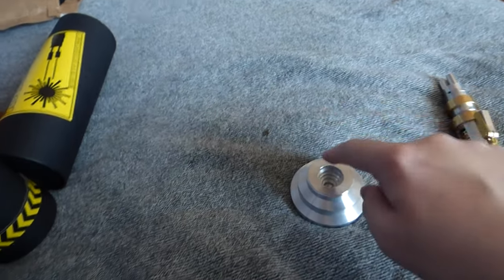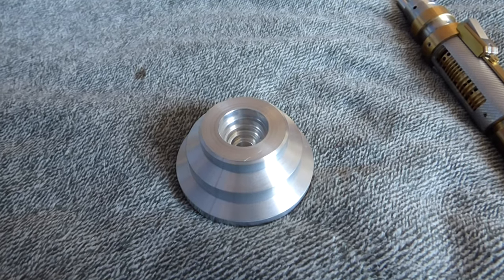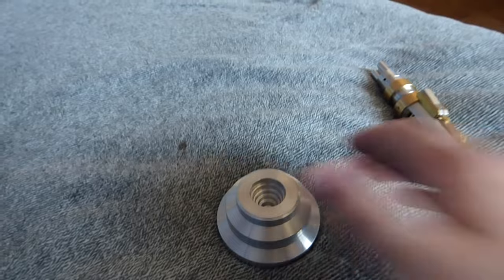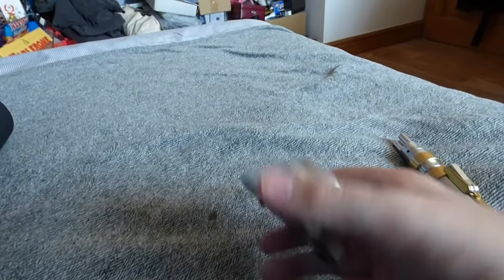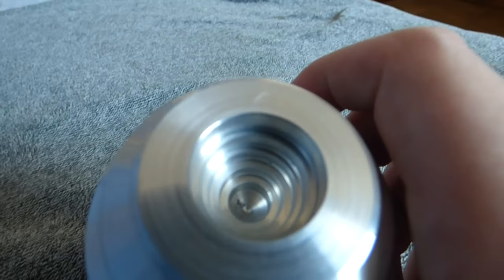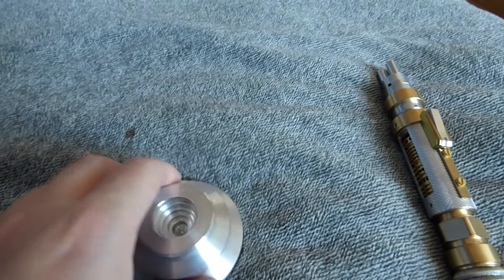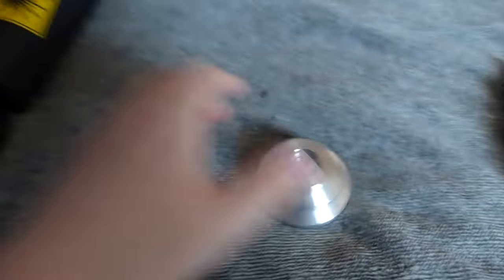First of all we're going to look over the actual base. This is one thing I'm very impressed with. In the past I've gotten bases from Rubbertoe Replicas that were 3D printed - really light but looking good on camera. This one is a much nicer style of base with a real heavy weight to it, with really nicely designed lines and little indents which go all the way down, matching the indents of the bottom of the laser screwdriver. The base is a nice silver color and is actually fully metal.